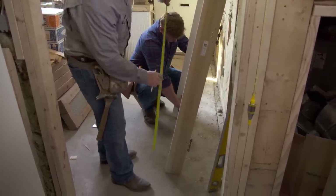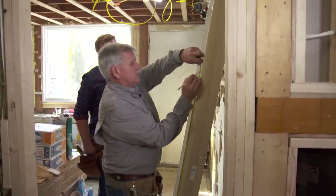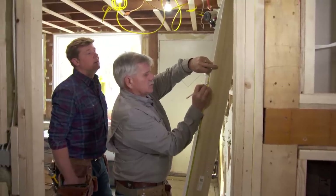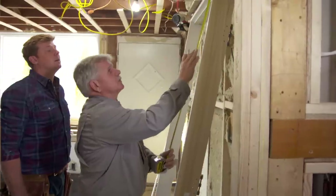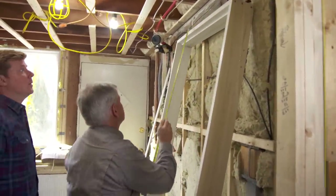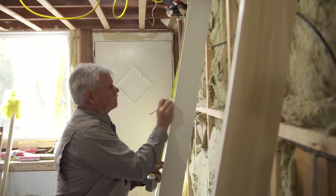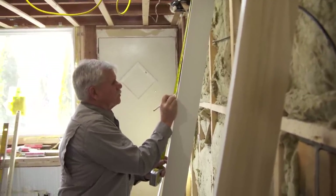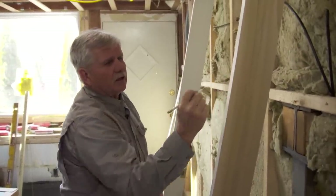Now what I want to do is put a couple of reference lines on the face edge of this casing right here. I'm just going to choose sixty inches, and I'm going to measure down from the top — that number is twenty-two and a sixteenth. I'm going to transfer over here and come down twenty-two and a sixteenth. Those are my reference lines that I'm going to use to make the header level.